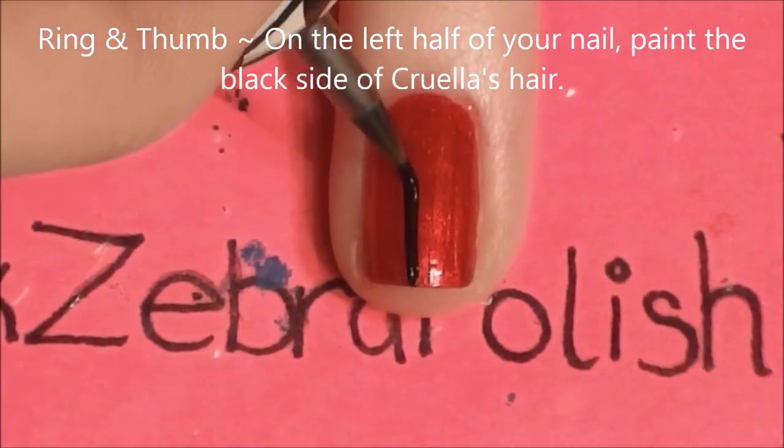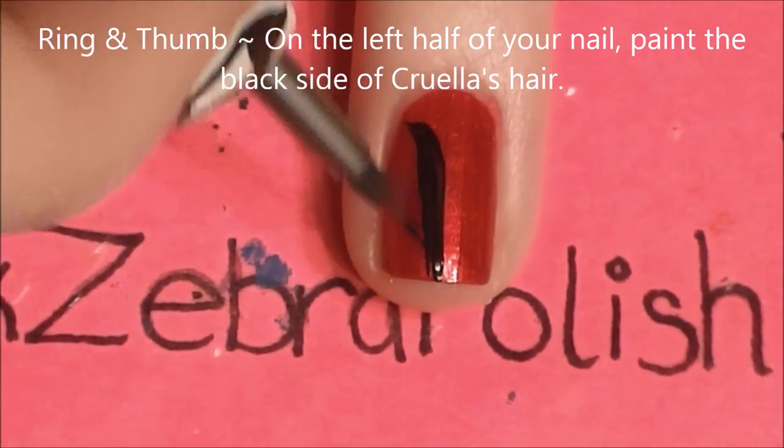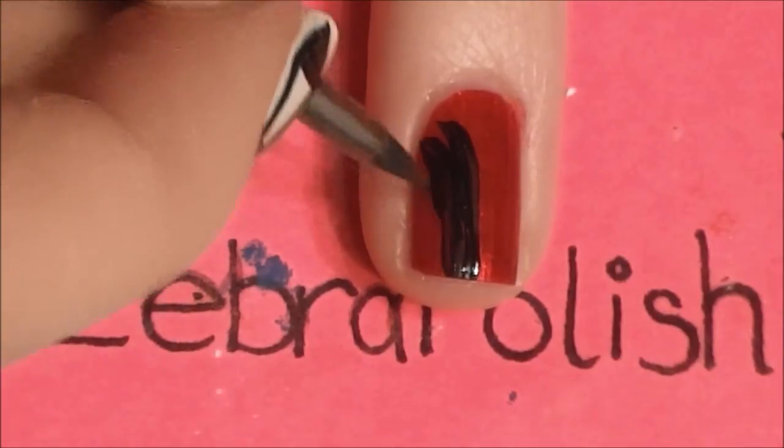On your ring and thumbnail, on the left side of your nail, we're going to be painting the black side of Cruella's hair. I'm going to start with a line going up the middle just to establish where the middle of our nail is, and then I'm going to be adding the tufts of hair off to one side.